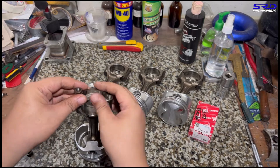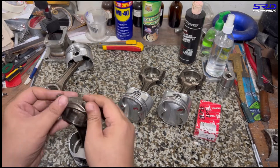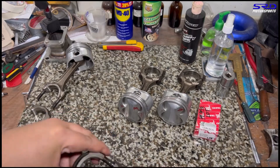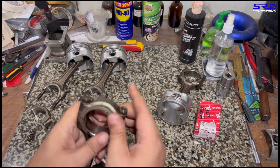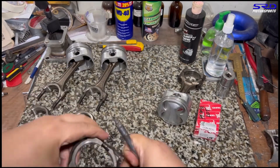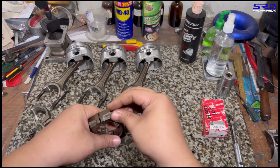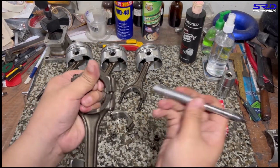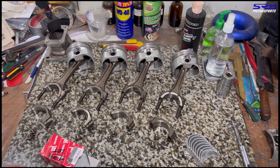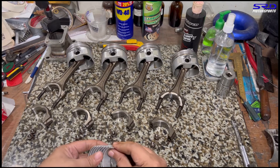It's really imperative and crucial to be organized when building an engine. Being organized promotes consistency and prevents forgetting a step or confusing parts. It keeps everything on track, so when you're spending your money, make sure it goes to a shop that works like this.